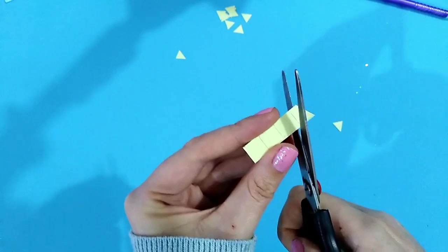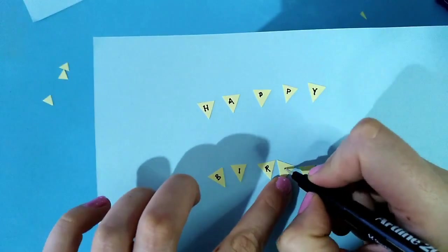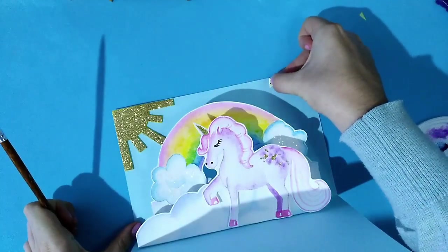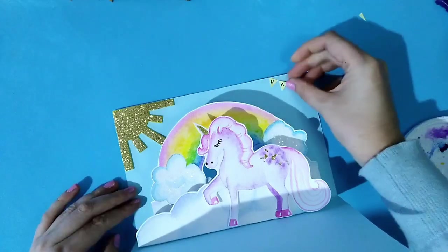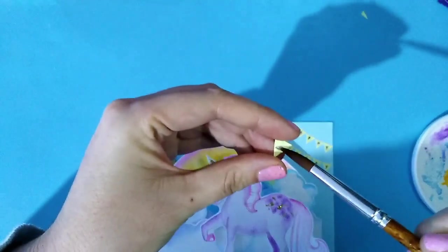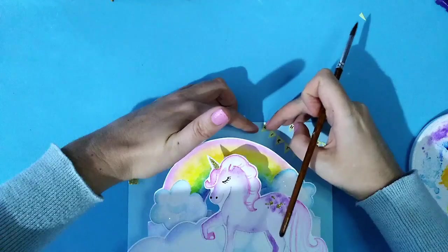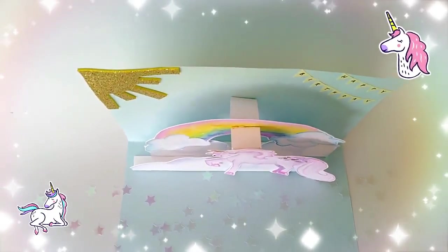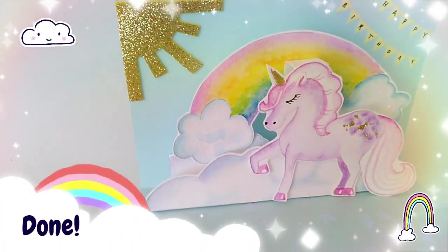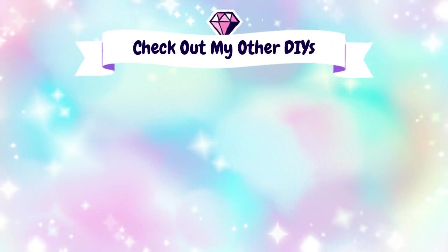Now we're in the final stage. I'm going to cut up a few little triangles and write 'happy birthday' on those with the same pen, then glue them across the top of the card to make little banners that say happy birthday. And that is absolutely it — if you followed all of that, you're done. This is the final product. Let me know what you think in the comments below — I think it's absolutely adorable. Thanks for watching everyone.